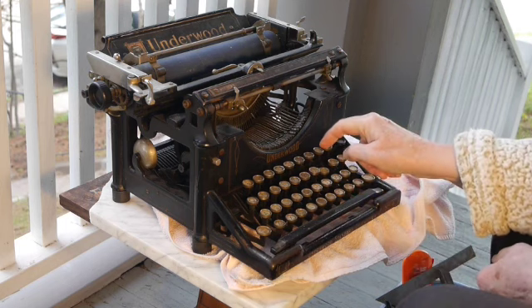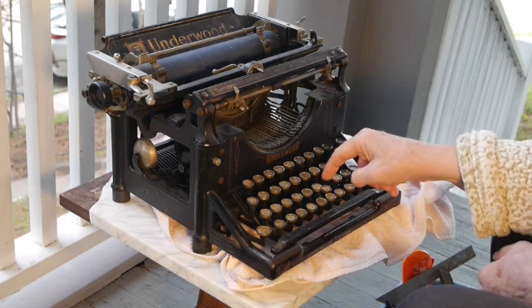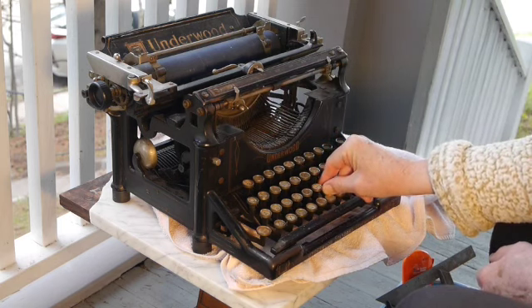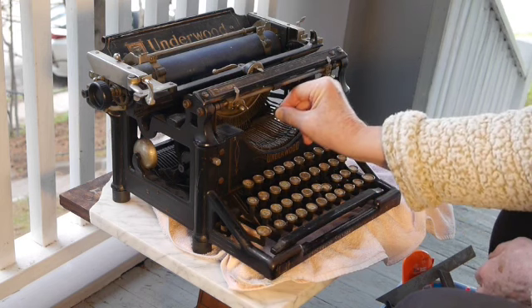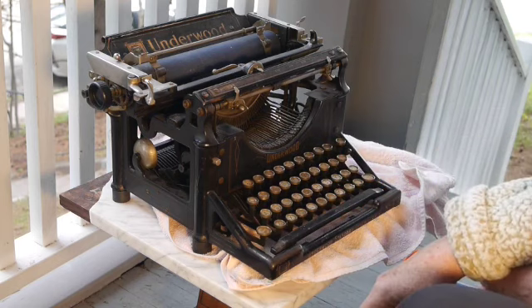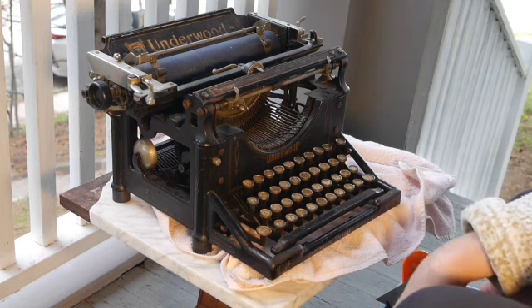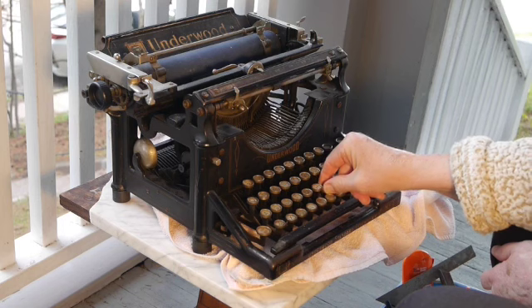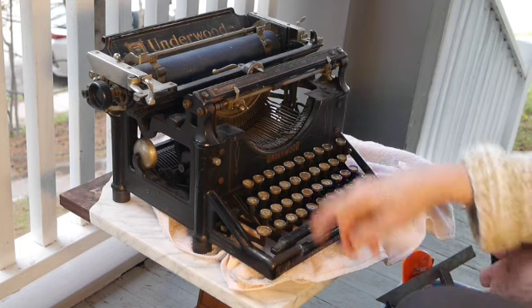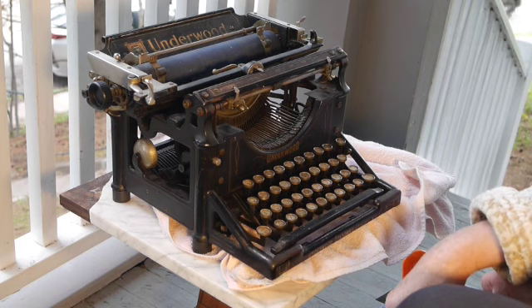Mostly the action here is very slow — sometimes the type bars stick. She thought maybe some kids got a hold of it; she runs an Airbnb. She thought these used to work and now they don't. It also might be that I cleaned out the segment but did not actually clean some of the linkages underneath, and they might be causing trouble.